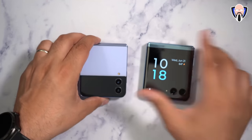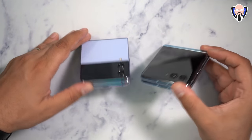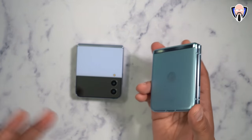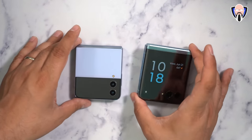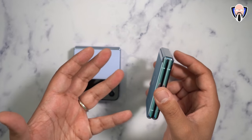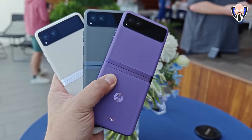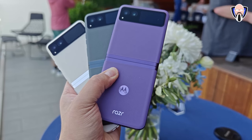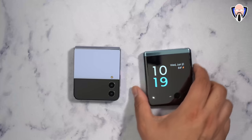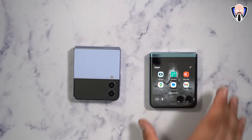Both devices support SIM and eSIM, have stereo speakers, similar charging speeds, and similar batteries — the 3,800 mAh in the Razr is slightly bigger than the Flip 4's 3,750 mAh. The biggest limiting factor is the form factor; you can't have a much bigger battery. The standard Razr will support a bigger battery since it has a smaller display. Here on the Razr Plus, we have a full back display that covers the entire back of the phone.